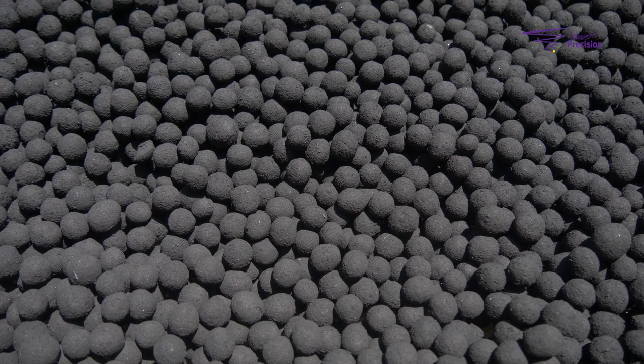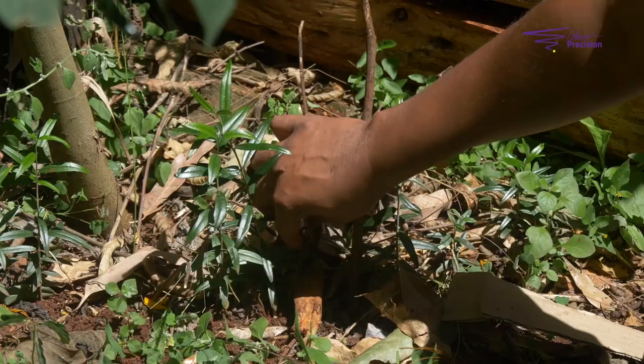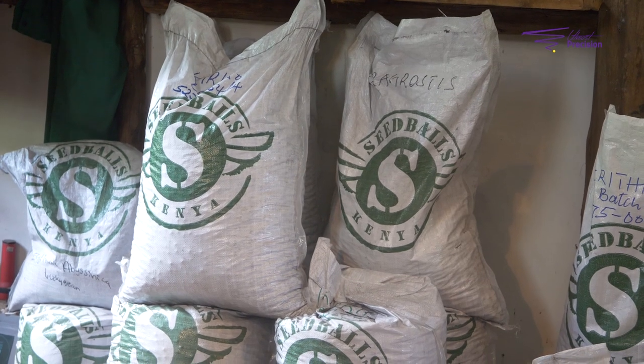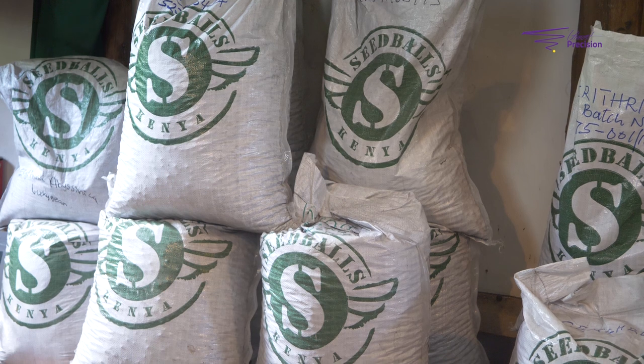Seed balls compared to seedlings: for dry land indigenous Kenyan trees, none of them have ever been adapted to being transplanted and suffering transplant shock. So when you plant by direct seeding, you get a tree with a stronger root system, which means it's more resilient to drought, to goats, and grows a lot stronger. And it's a lot cheaper — a seed ball is one shilling, while a seedling can be 20, 50, or 100 bob.